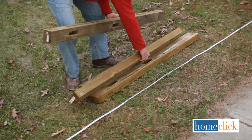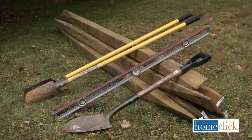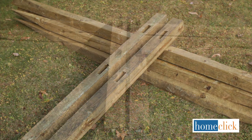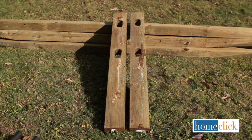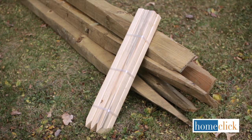To build your fence, you will need a post hole digger, a carpenter's level, a shovel, measuring tape, end posts, line posts, and corner posts. You'll also need fence rails, gravel, and stakes and string.